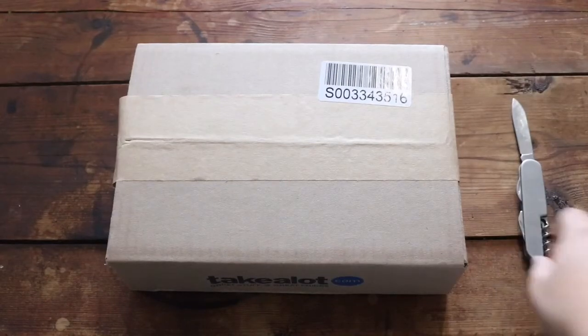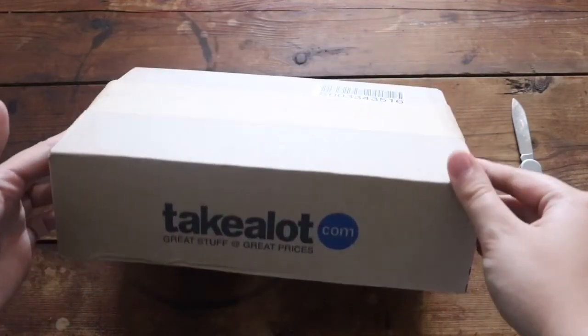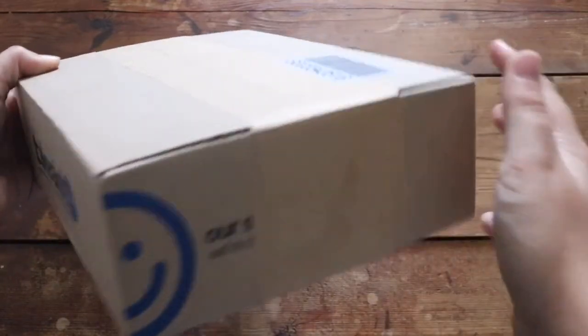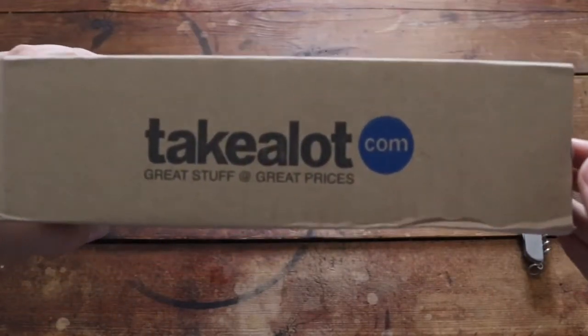Hey guys, so in this video I'm just gonna be unboxing a few things that we ordered online from Takealot. This is just gonna be me unboxing a few things that we ordered and I didn't see these things before we got them, so I had no idea what they looked like. My dad ordered everything so I had really no idea what to expect.